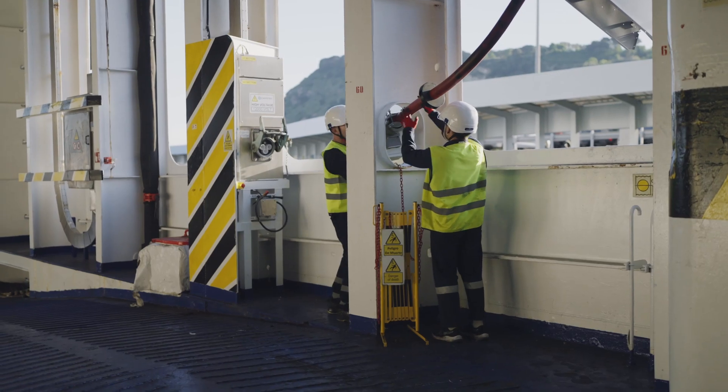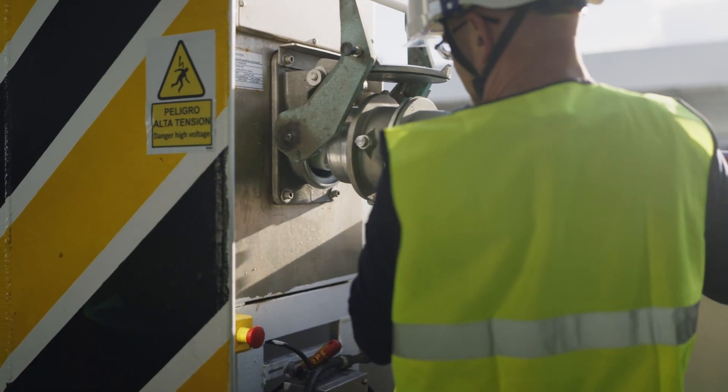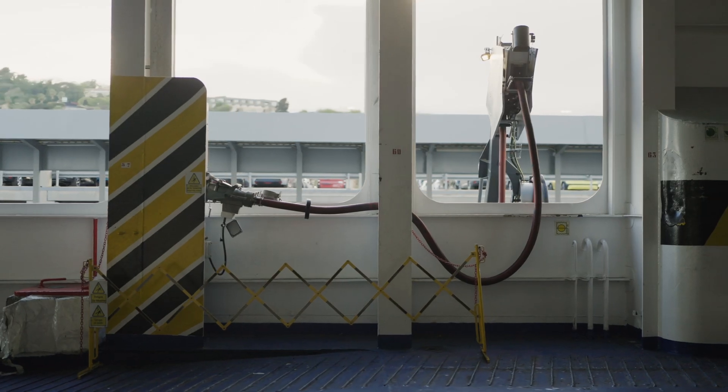Once positioned, the cable is handed over to the vessel crew and securely connected to the vessel. The machine is prepared for power transfer.